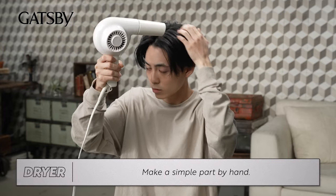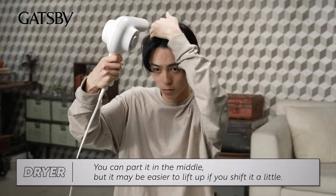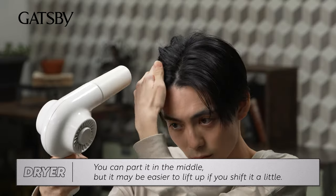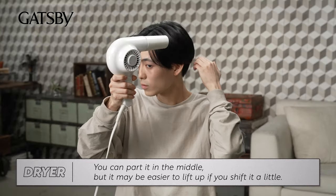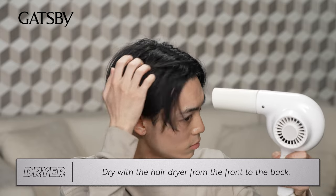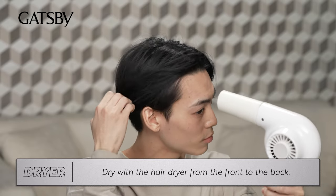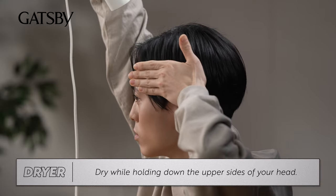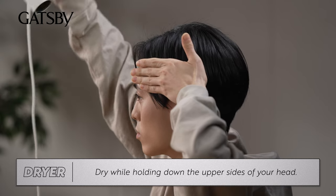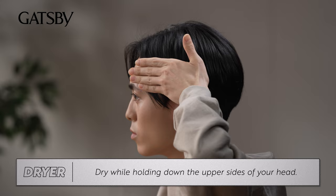Make a simple part by hand. You can part it in the middle, but it may be easier to lift up if you shift it a little. Dry with the hair dryer from the front to the back. Dry while holding down the upper sides of your head — like this!